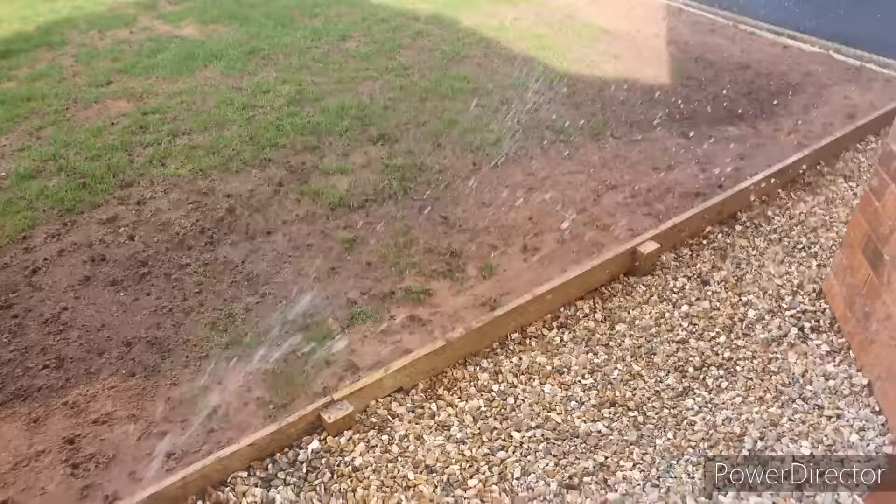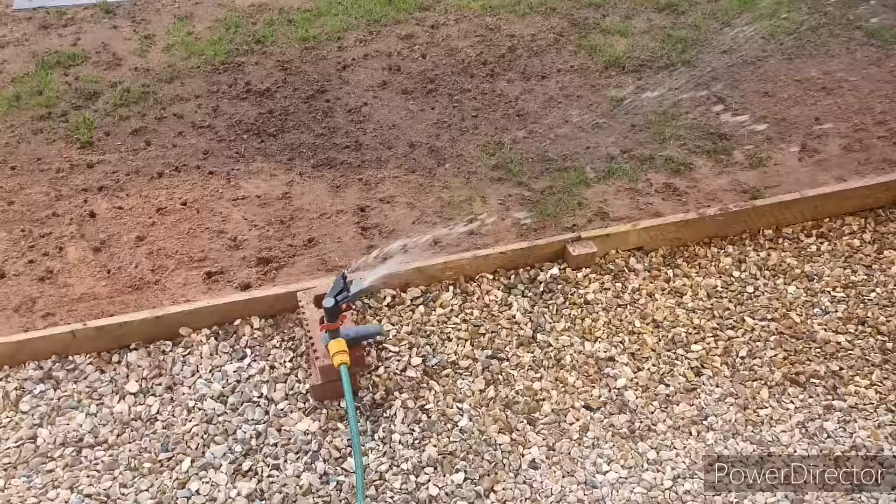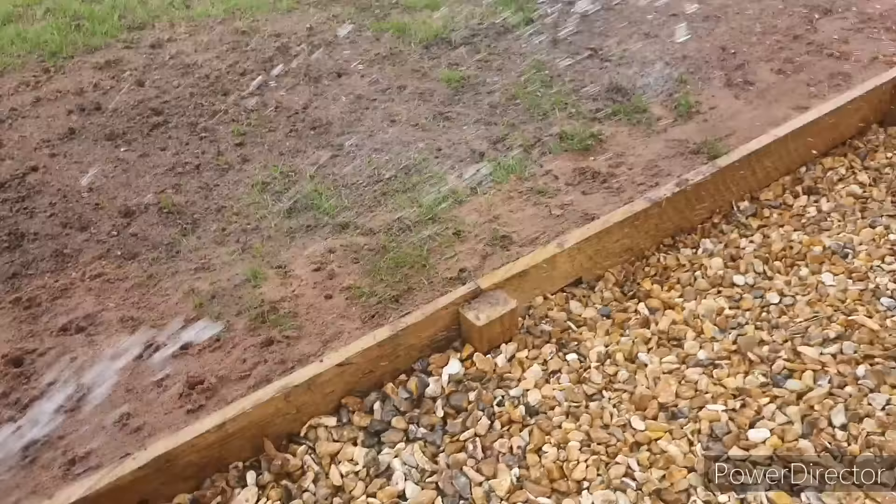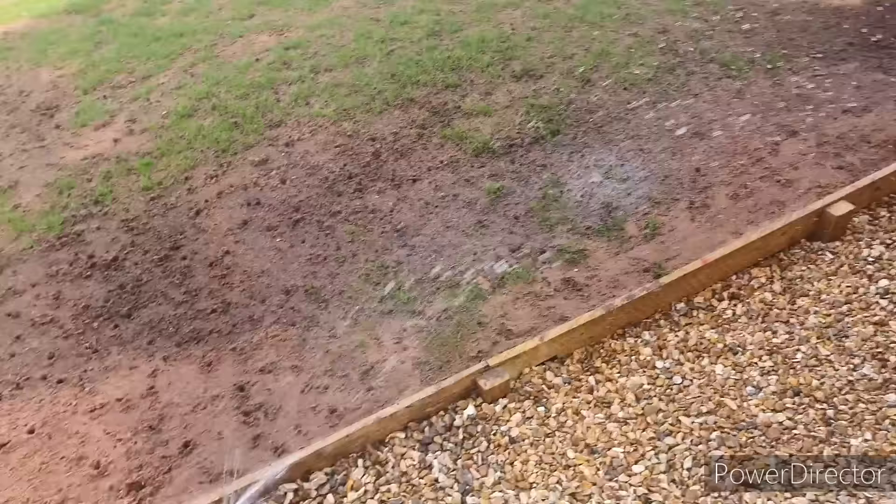With these type of sprinklers you've got two main types of adjustment on them. You've got the level of oscillation you want, which can be adjusted by the two clips on the side. And also you've got a distance regulator, which can be adjusted on the top, which fans the water out more or less depending on how long or short you want the wave to be.